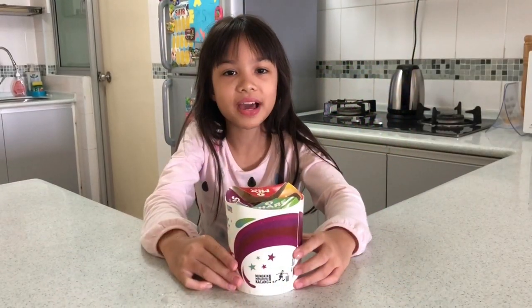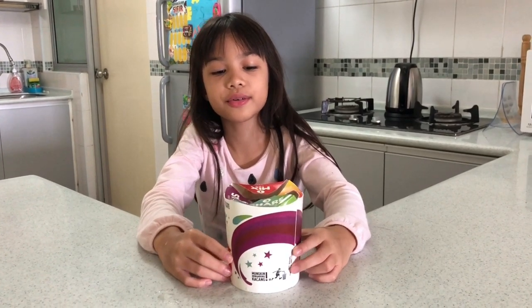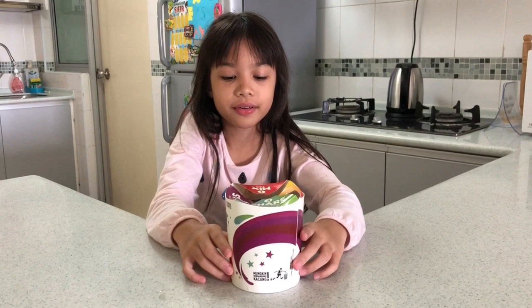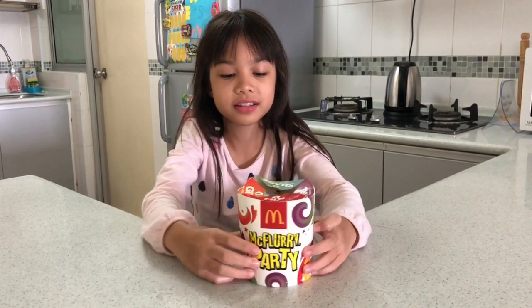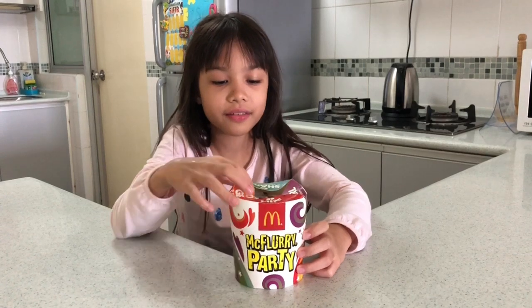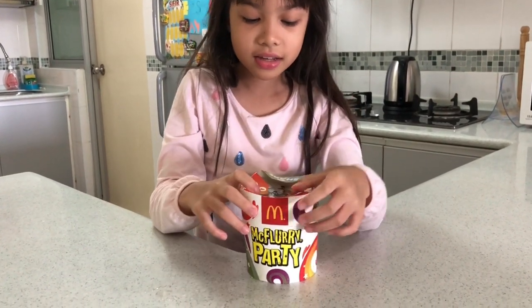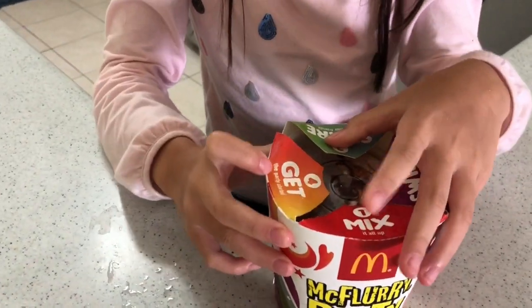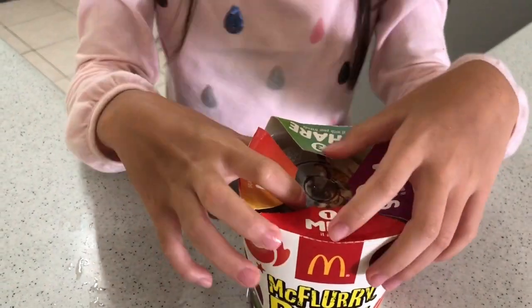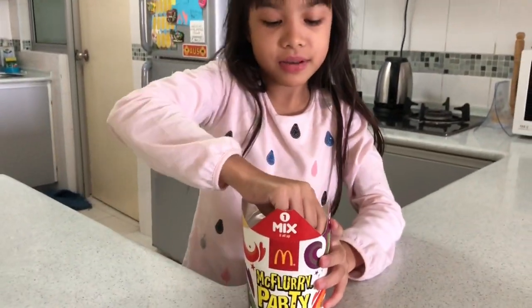Hello guys, welcome to my new video! Today we are gonna do a food review and we are gonna eat the Dinosaur McFlurry party. This is what it says — you have to mix, swirl it, and share it with your friends to get the party started. So let me try.